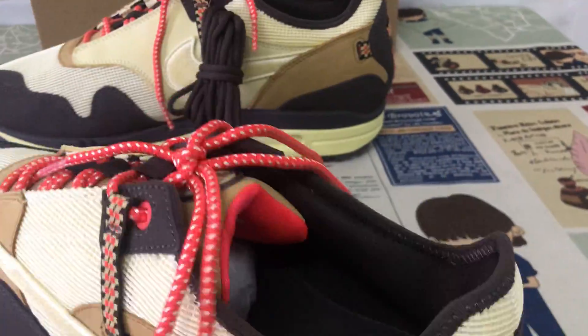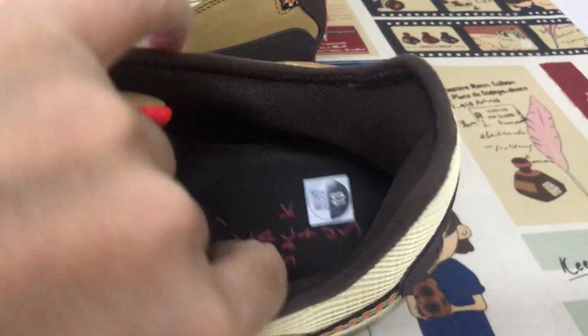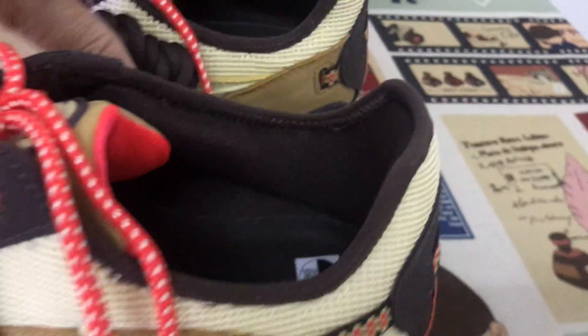Inside of the shoe — red color, tan lining, brown color, blue color, quilting and interior details.